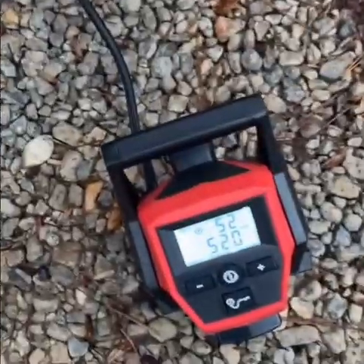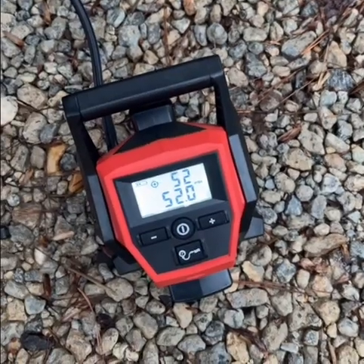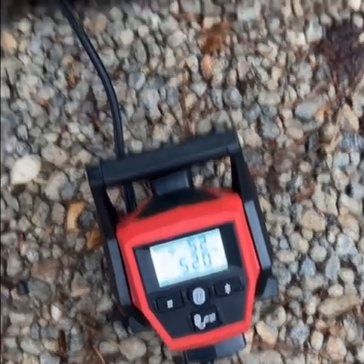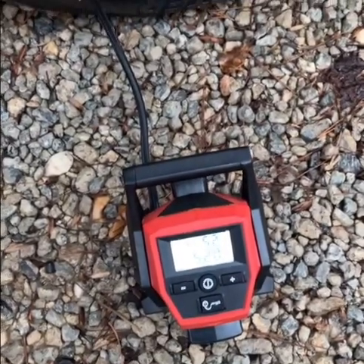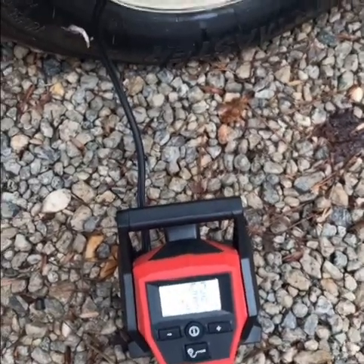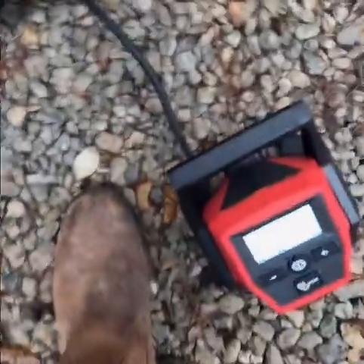Within seven minutes or less, this thing filled up the tire to 52 PSI. That was absolutely awesome, even with all this weight on it. Never really thought this little itty-bitty thing — look how small it is.